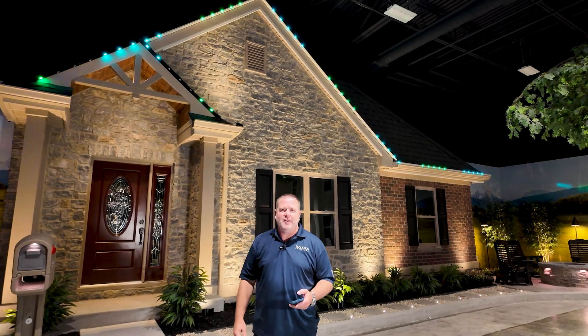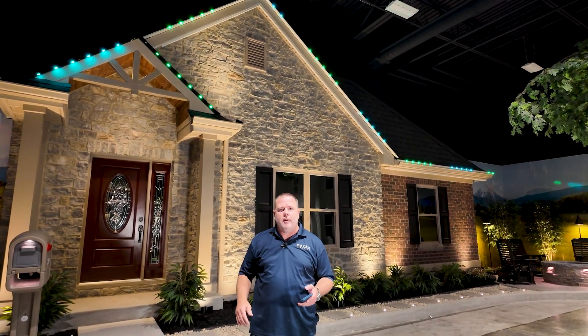Hey everybody, it's Chris with Cayman Lighting talking about X-Series today, and we're talking about offsets. What I mean by offset is you can set up the controller, which has four channels, and you can set up each channel to be offset from the other channels. What that means is where the strip actually starts on the house.